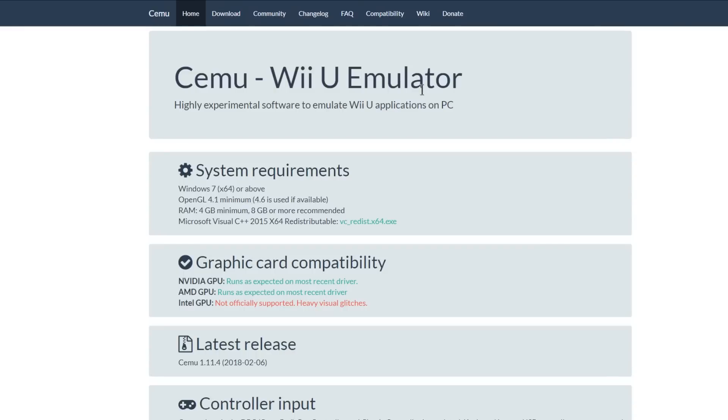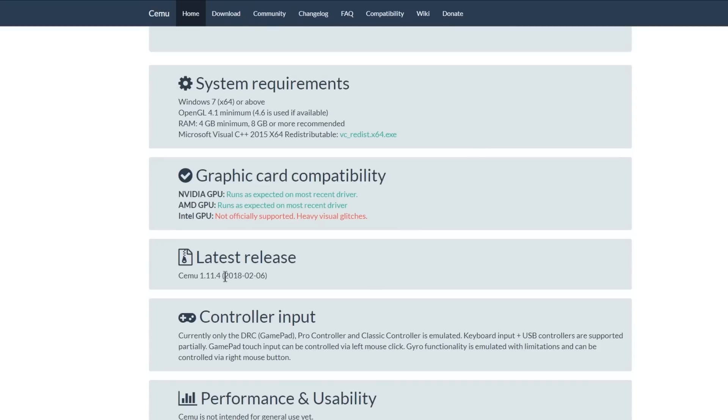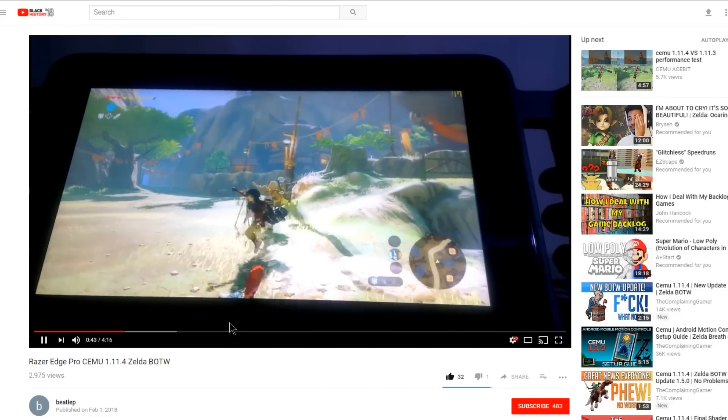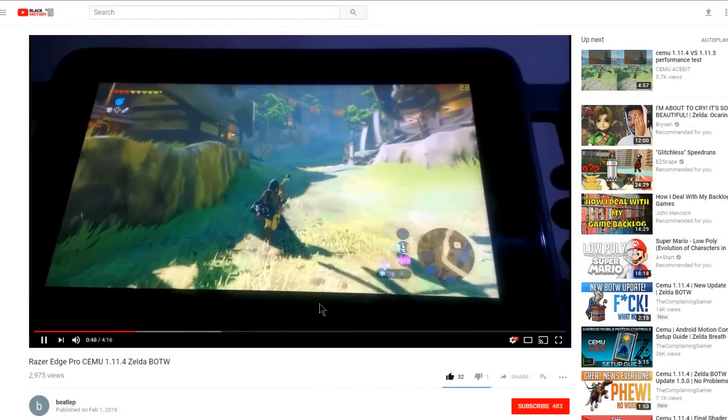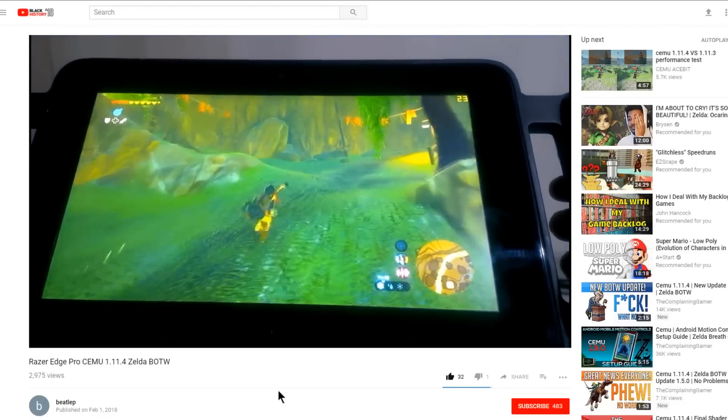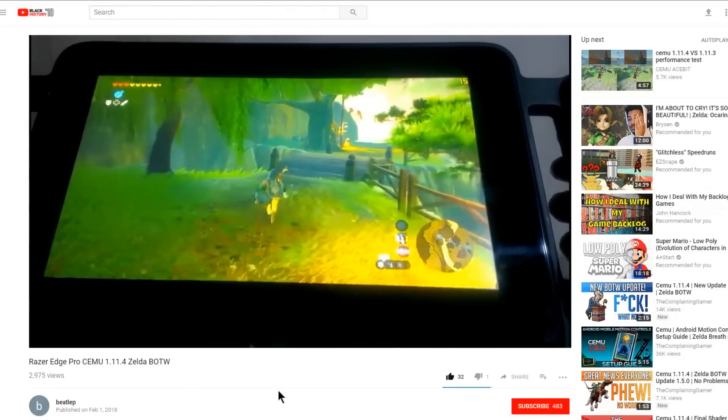Last but absolutely not least is the Wii U emulator known as CEMU. It has gotten two releases lately: 1.11.3 as well as the most recent release 1.11.4. With the last two releases, there has been an experimental new option known as the dual or triple recompiler, which allows you to utilize your CPU cores a lot better. If you haven't been trying CEMU because games didn't work well, you're definitely going to want to try 1.11.4 — I've seen a Surface Pro tablet running CEMU 1.11.4 playing Breath of the Wild. This is running better than it used to run on people's really amazing computers. CEMU has come a really far way in just under a year.